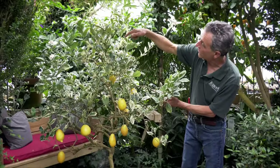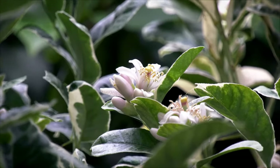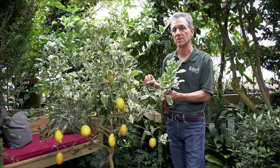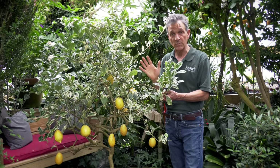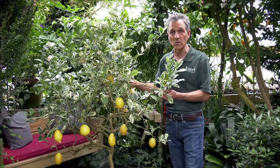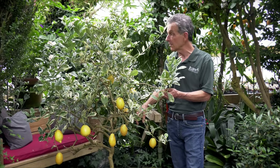You can see all the buds forming on the tips of all these branches here, and of all the plants that we've grown in the greenhouse in terms of citrus over the years, this has probably had one of the strongest root systems of any that we've grown in containers. It's on its own roots — it's not a grafted plant put on something that has resistance. This plant is at least 25 to 30 years old and it's been in about that size pot for that duration.